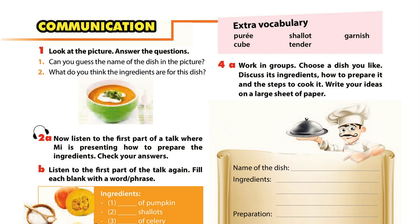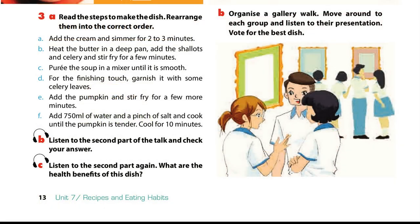Unit 7, Page 13, Communication, Activity 3C. Listen to the second part again. What are the health benefits of this dish? Part 2.